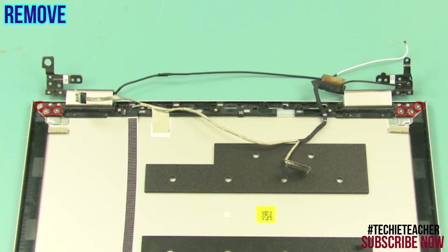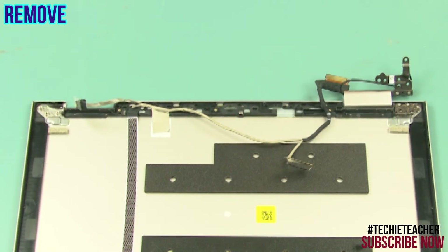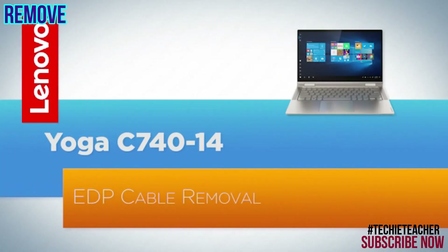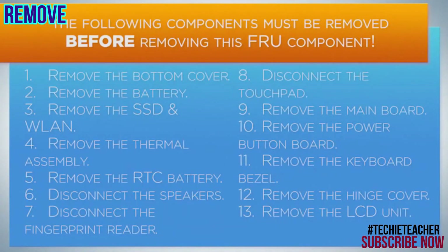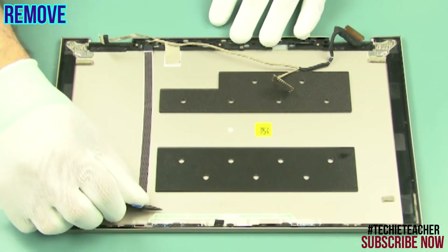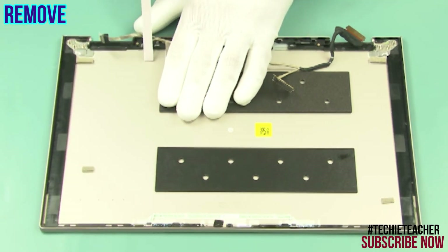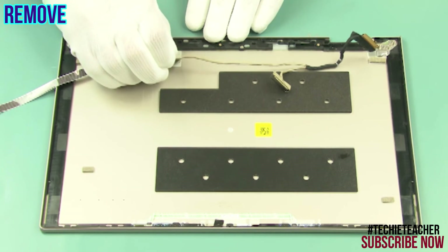Remove six screws. Remove the hinges. Disconnect and peel off the camera cable.